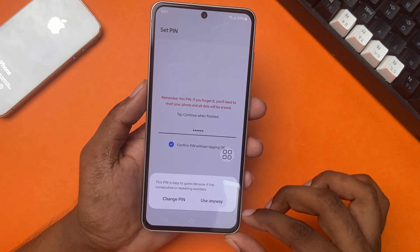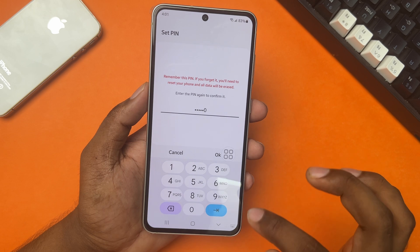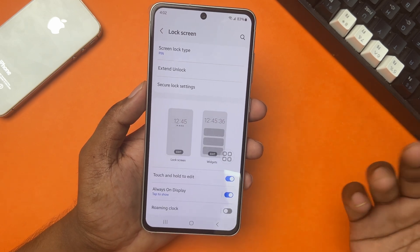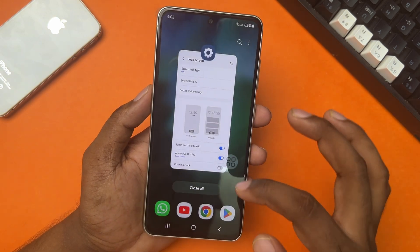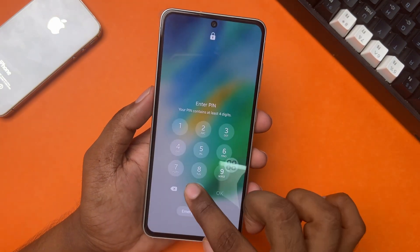I recommend you set a difficult PIN. Enter the same PIN again to confirm it and tap Next once again. That's it! Now go ahead and check whether it unlocks without tapping OK or not. Hope it helps!